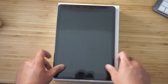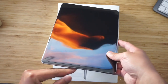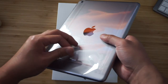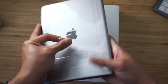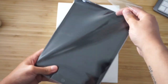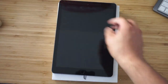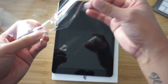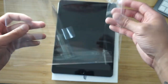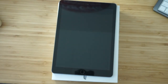Like most unboxings, this is what people are here for — the removal of the plastic. I personally love it. I've unboxed so many different devices and it's still so satisfying. Crinkle, crinkle. I may not have done that as smoothly as possible but it's still in good form. I can just put this back into the box.